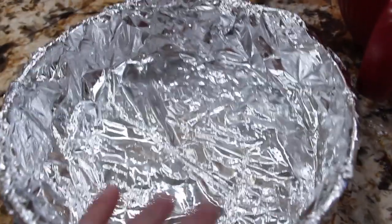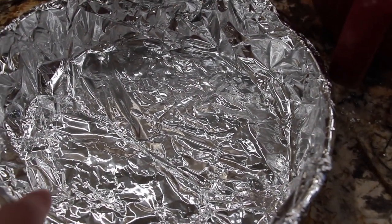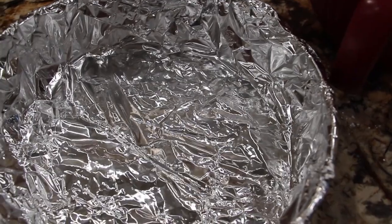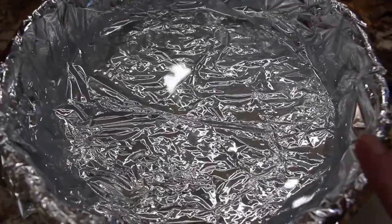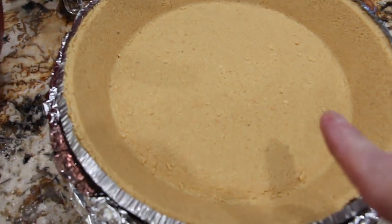I have a pan here that I lined with aluminum foil. I'll be placing some water in here, probably about an inch to an inch and a half. I have my oven on 350 and you'll bake this for about 55 to 65 minutes. I have the water in my baking dish. I'm using a graham cracker crust in a glass bowl — I'll place that on top, it'll sit right on top of the pan. Now I'll pour this mixture into my graham cracker crust.